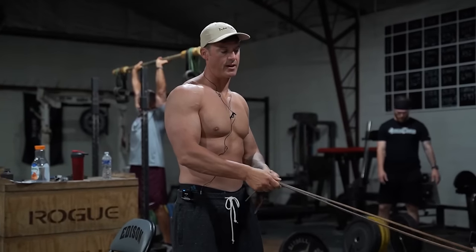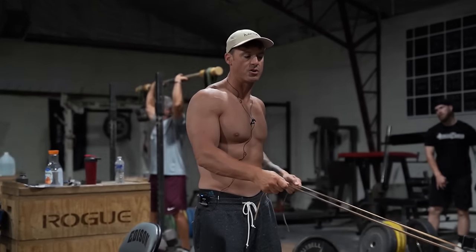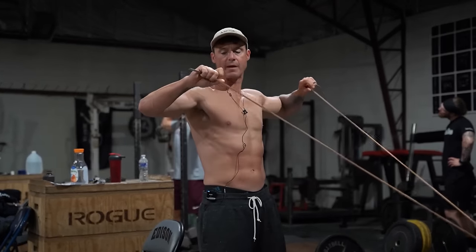Here's a band variation of the Scarecrow, which I like to use when I'm warming up my shoulders. The more blood you put up in that upper back and rear delts, it's going to make your shoulders feel way better.